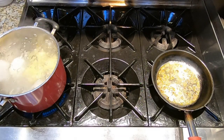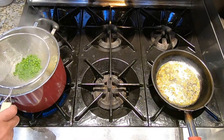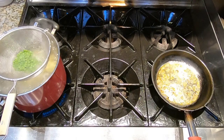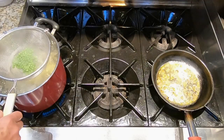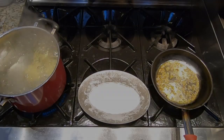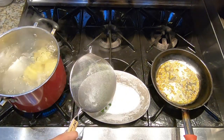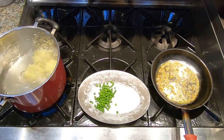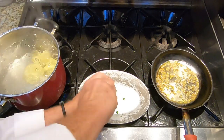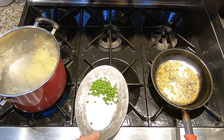Now let's blanch the peas. We're going to use the same water that we're cooking the potatoes in to be efficient. We're going to put the peas into a strainer, drop the strainer down into the water, blanch them for about 30 seconds or so, then plunge them into an ice bath to shock them. Then let's warm up the peas — put them on a sizzle plate, lightly season, and keep them warm until we are ready to mix them up.